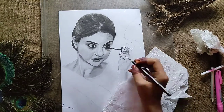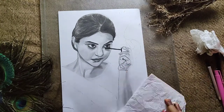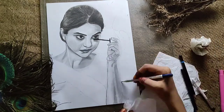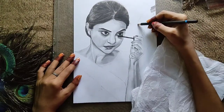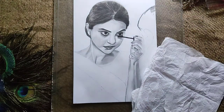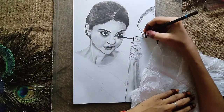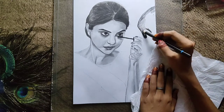Now let's move to the hands. Just like we did on the face, we are doing the same for the hands. This is the reference picture — the original side I am working from.